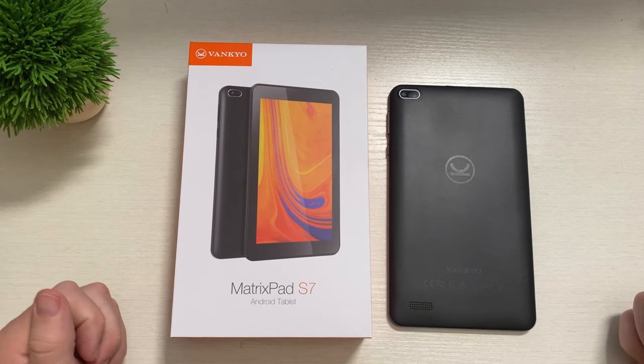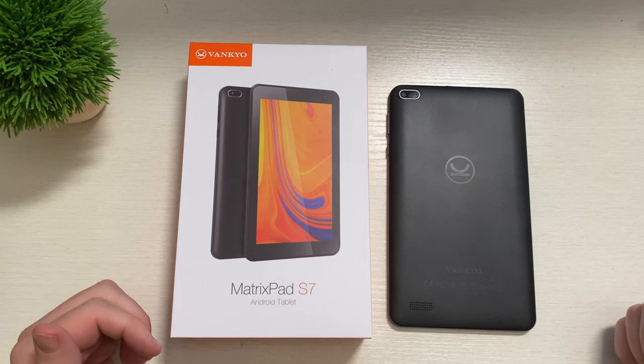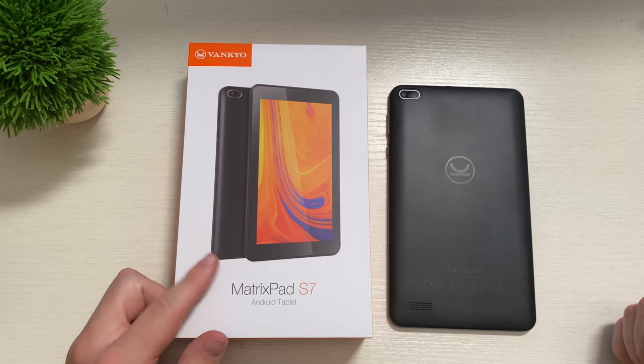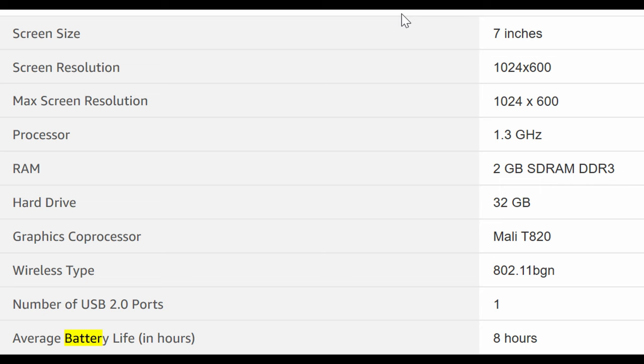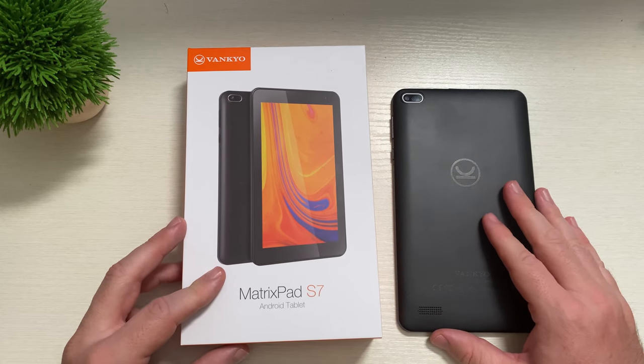What is going on guys? Welcome to Greggles TV. This is going to be a review slash unboxing for the Vankyo MatrixPad S7 tablet. This is a 7-inch tablet, runs Android 9.0, has 2GB of RAM, 32GB of storage, a 5MP camera on the back as well as a camera on the front. It has an IPS display, FM radio, GPS, Wi-Fi only, and it comes in black.